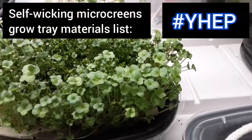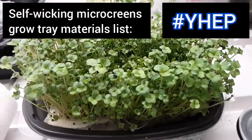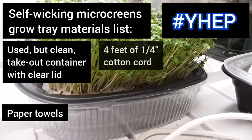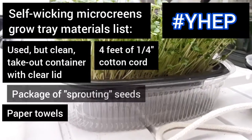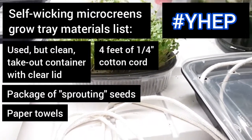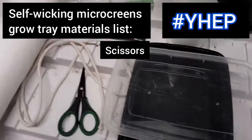For today's project, we are going to make a self-wicking microgreens grow tray from an upcycled take-out container with a clear lid, paper towels, and a few feet of quarter-inch cotton cordage. You will also need a package of broccoli or basil seeds, preferably organic and of the sprouting variety, a pair of scissors, and a spray bottle.